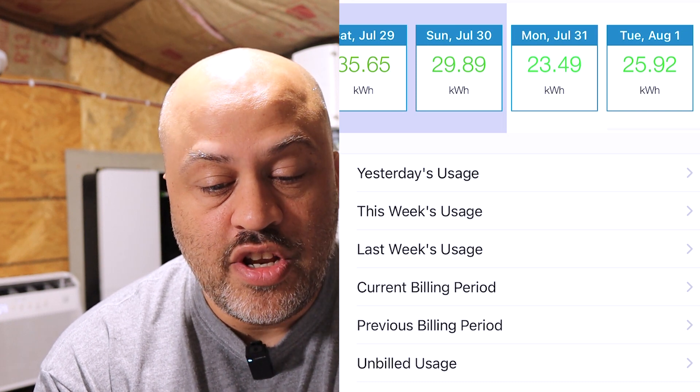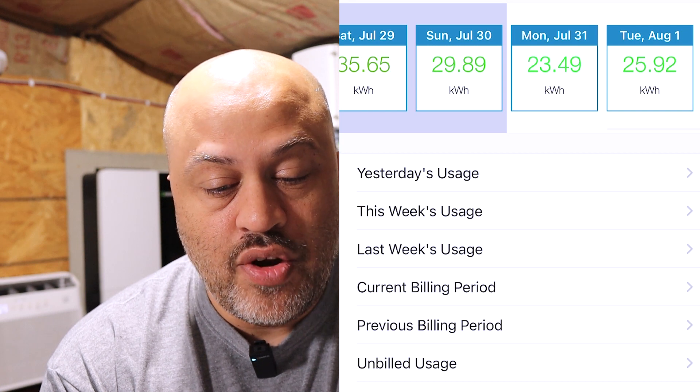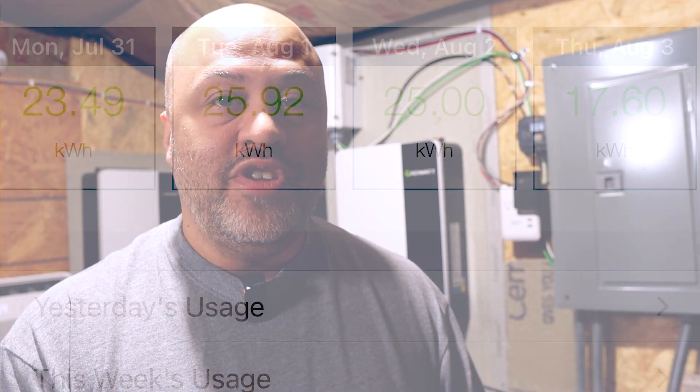We'll show you his usage for the last couple of weeks. From the 29th to the 1st, anywhere from 35 to 23 kilowatt hours a day. So basically he's saving anywhere from 50 to 60 kilowatt hours a day in power usage by using his mini split instead of his central heat and air unit that's about 20 years old. That shows you how inefficient that thing is. He will have his unit paid off in no time because he's saving way over $100 a month on his electric bill.